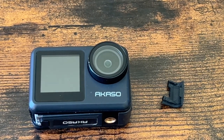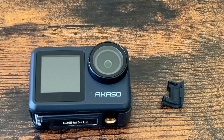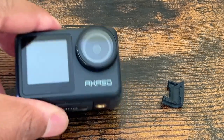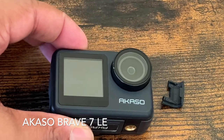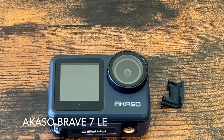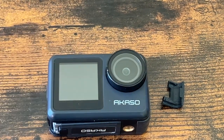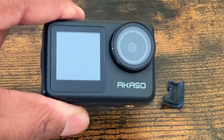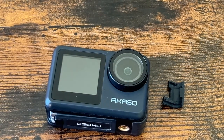We're doing something a little different here — using an iPhone to capture some content. This is the Caso Brave 7 LE that I bought under two years ago. Regardless, this camera is out of warranty, so I've had it at least a year.